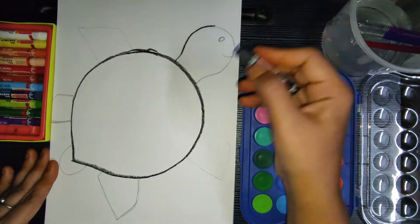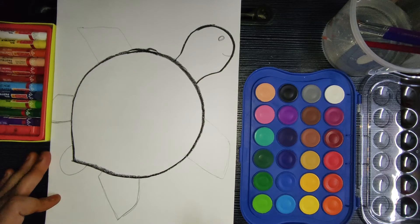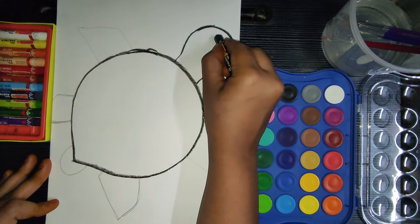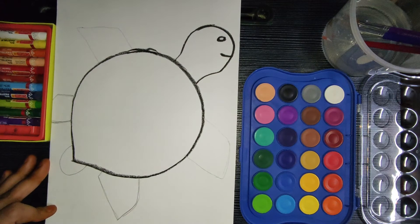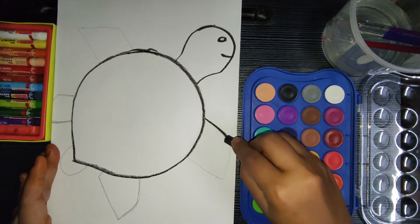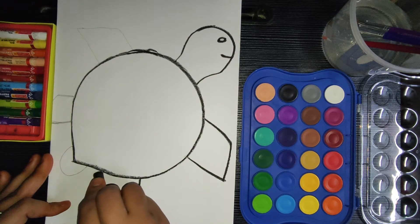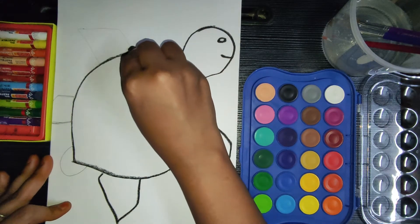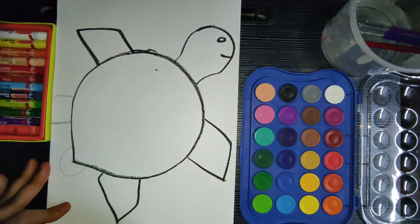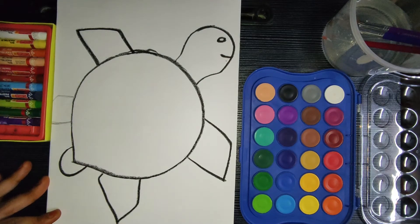Next we'll draw the head. For that you have to draw a curved line that is a little round in shape — the head should have a mouth and small eyes. Next we'll draw the front legs and back leg of our turtle, and the same way on the opposite side — the front leg and the back side. The tail is a small U shape.